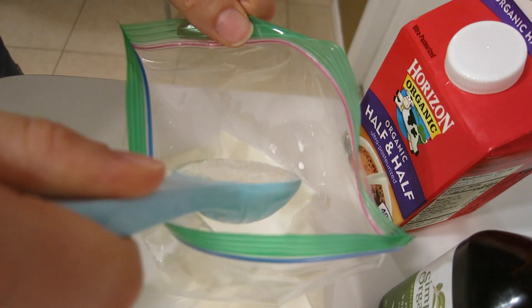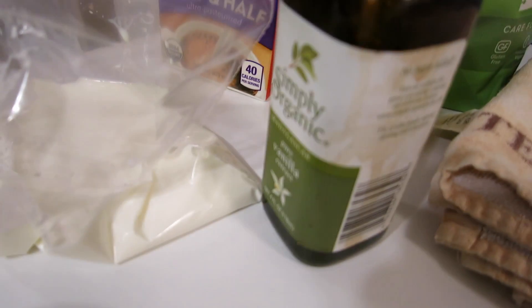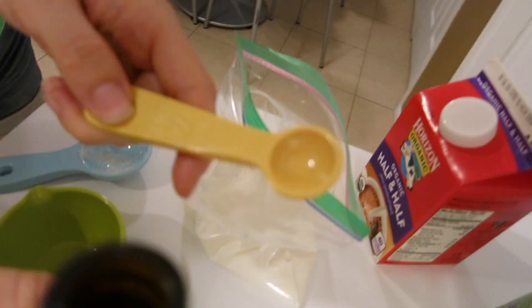Next, we're going to need a tablespoon of sugar. Next, you're going to take the vanilla, and you're going to need one quarter teaspoon.